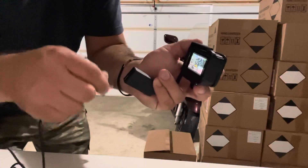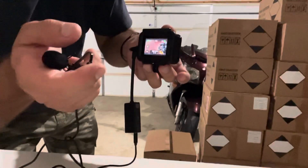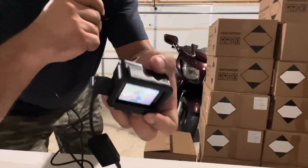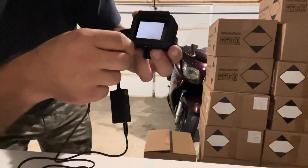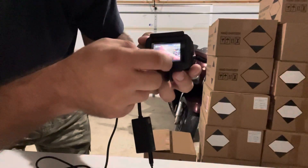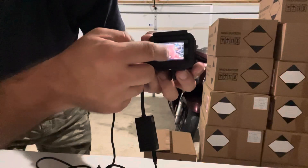With the TRS plug, same settings, I didn't change anything — and it works. You can hear the mic check clearly. That's the difference.